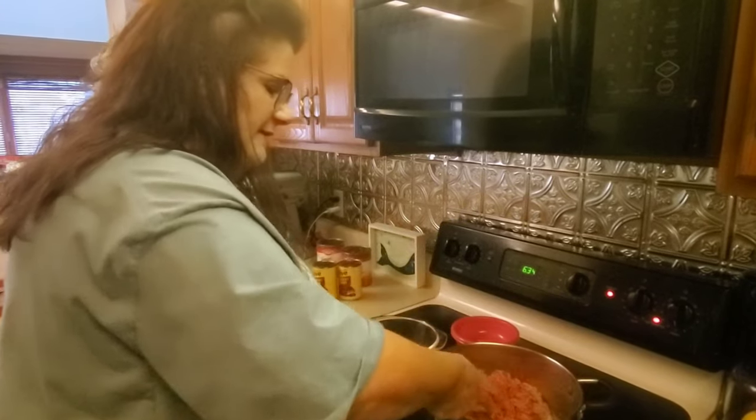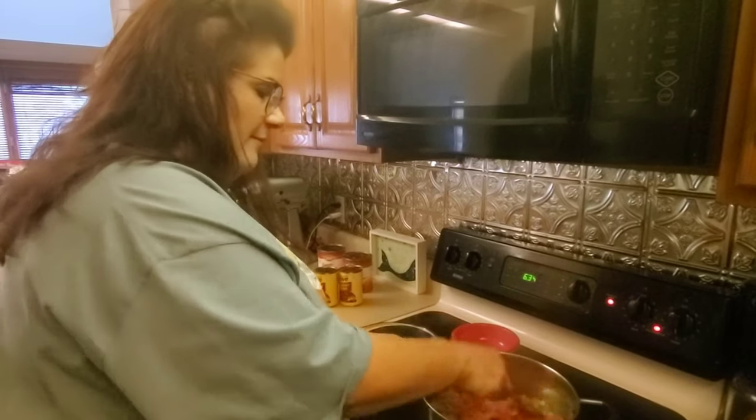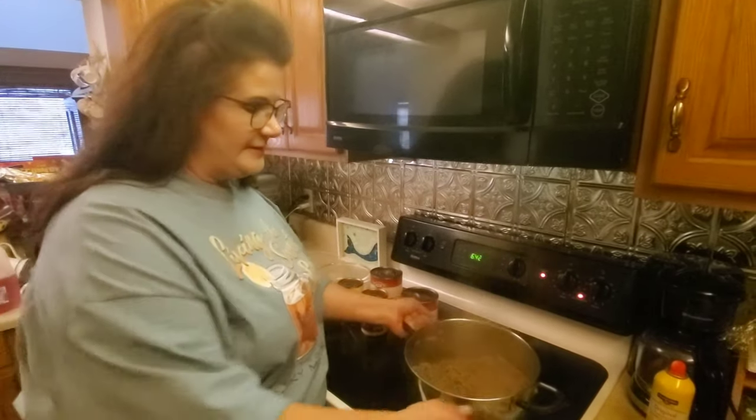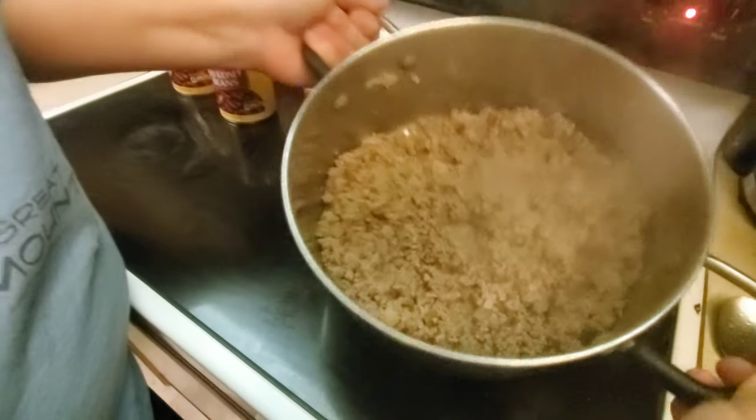Throw this around until all the pink color is gone from your ground beef. Once your ground beef is cooked, here's what it's all going to look like. Make sure you drain it pretty good, too.